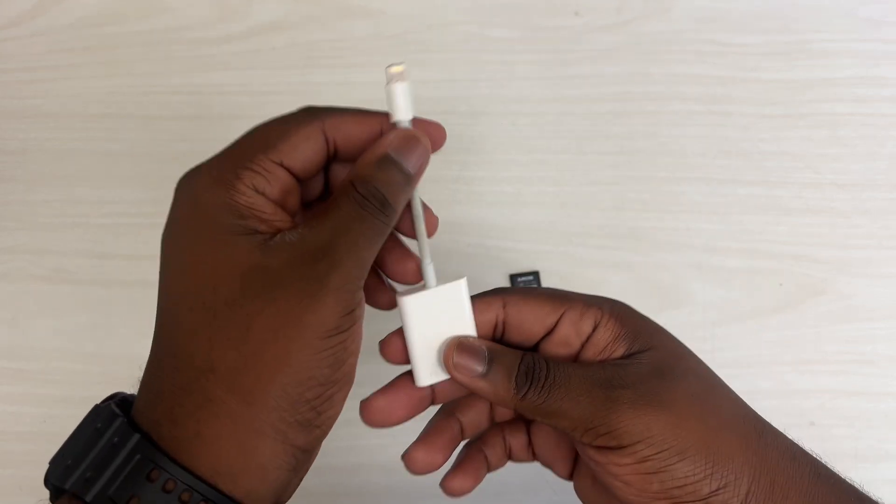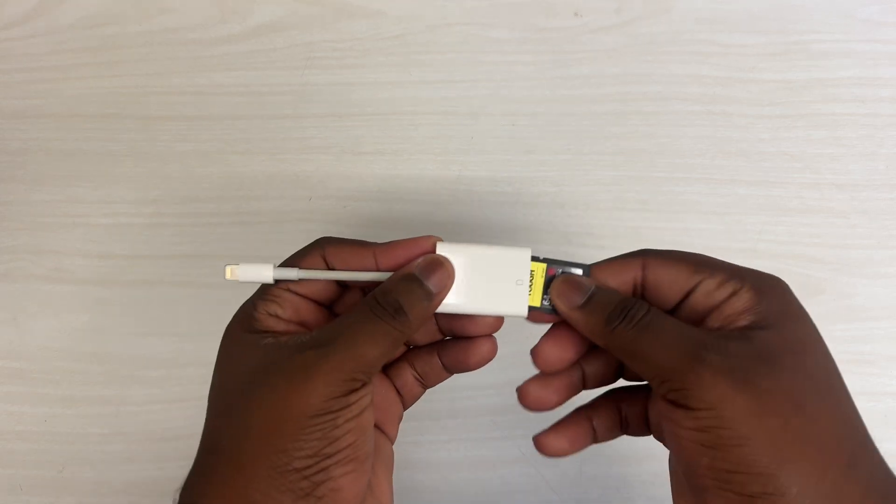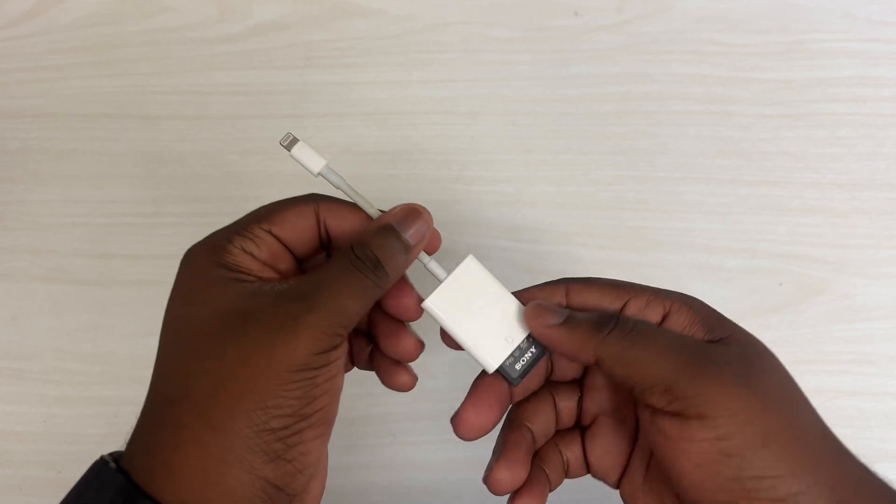In fifth place, we have this SD card reader from Apple. This allows me to put my SD card inside, load it to my phone, and I'm able to take pictures and videos and edit them on my phone — like I'm doing right now. So yeah, definitely a good pickup.